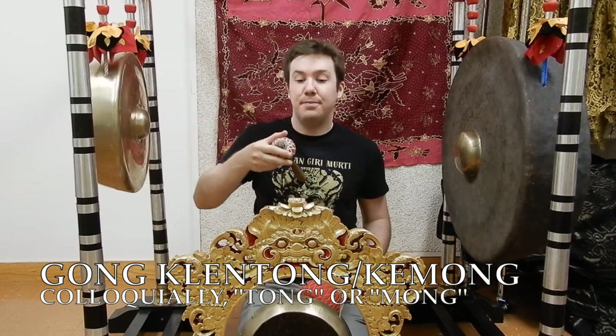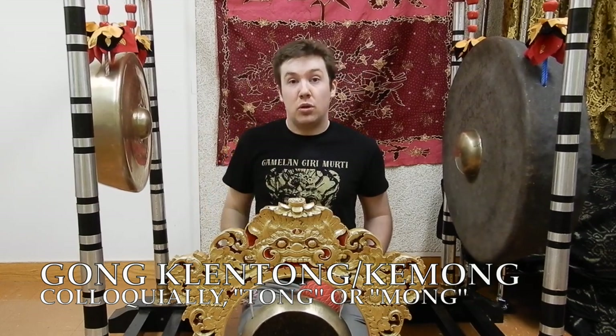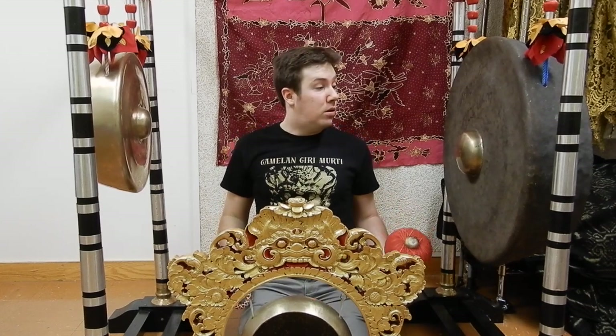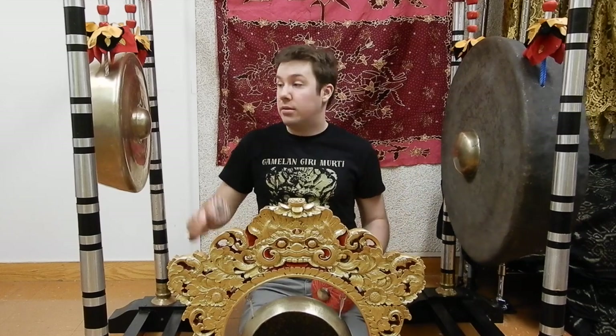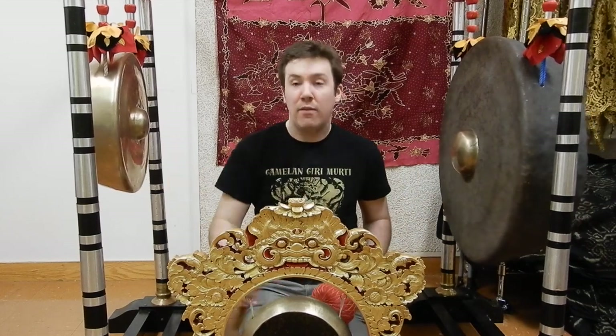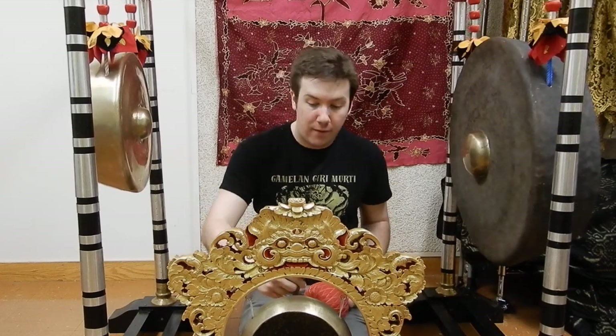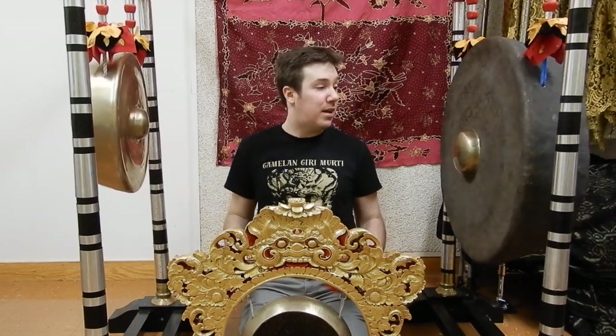Let's play with the back of the stick. So altogether, if you were to have an 8-beat cycle, it might sound something like this: 1, 2, 3, 4, 5, 6, 7, 8, 1, 2, 3, 4, 5, 6, 7, 8.